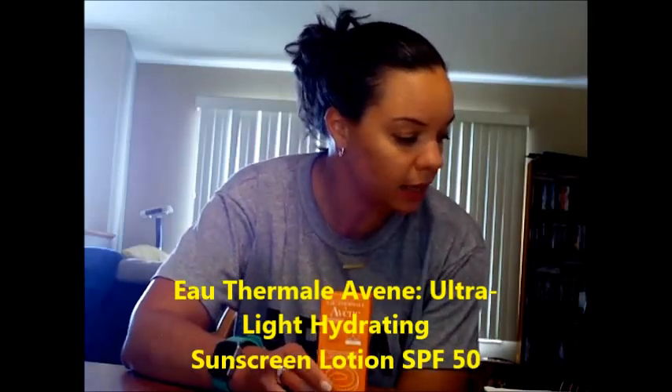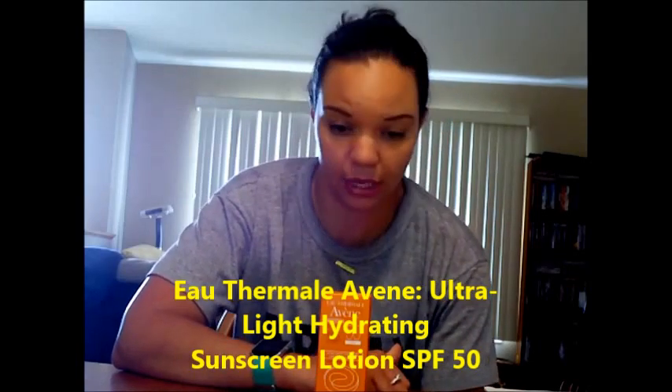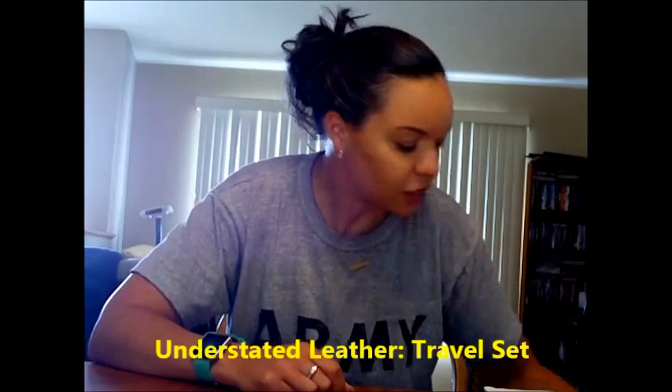My least favorite item from the box was the Eau Thermale Avène Ultra Light Hydrating Sunscreen Lotion. It is in fact a very lightweight sunscreen facial moisturizer, I'll give it that. However, no matter how careful I was washing my face afterwards, this stuff would make my eyes burn horribly. I've never had this problem with any other sunscreen — at the end of the day when you wash it off, sometimes it might sting a little, but this was really bad no matter how careful I was. I've used it like three times and then stopped completely.